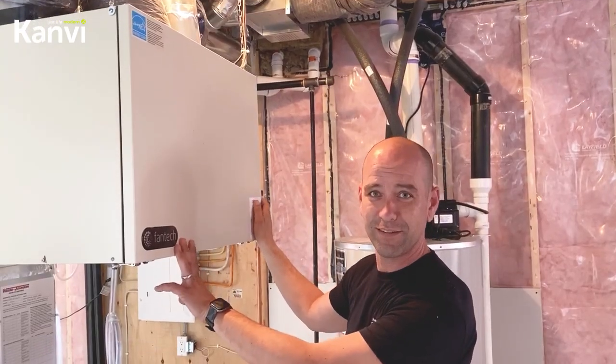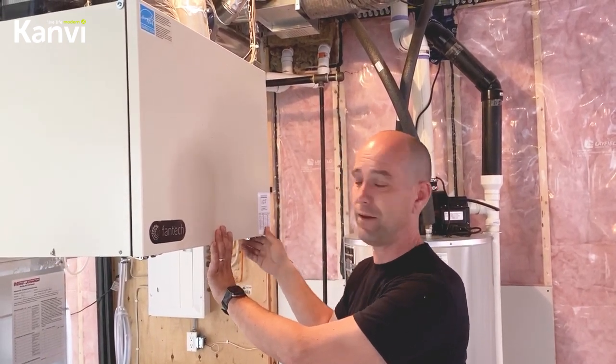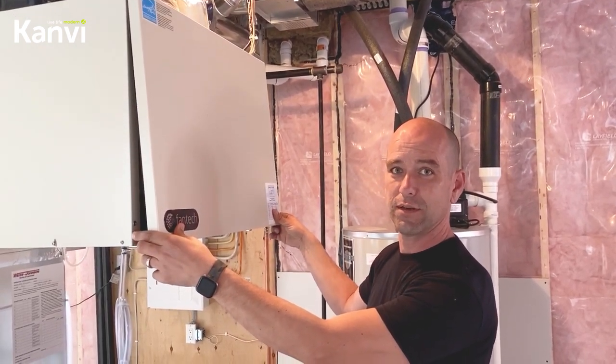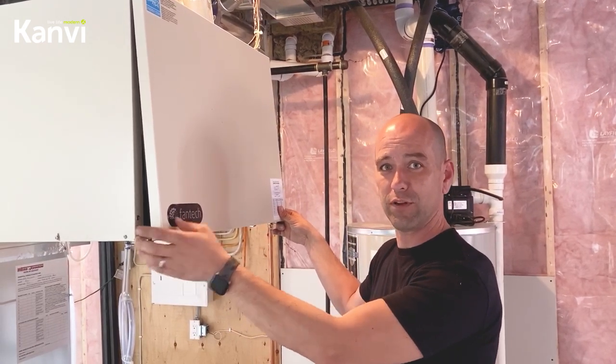This is your HRV. This is what gives you your fresh air in your home and keeps it nice and healthy. When you go to open it, it may be on — it's sometimes quite quiet. So just open it up an inch and let it shut down, because if it is dirty and you open it right up, you might get a mouthful of dust.